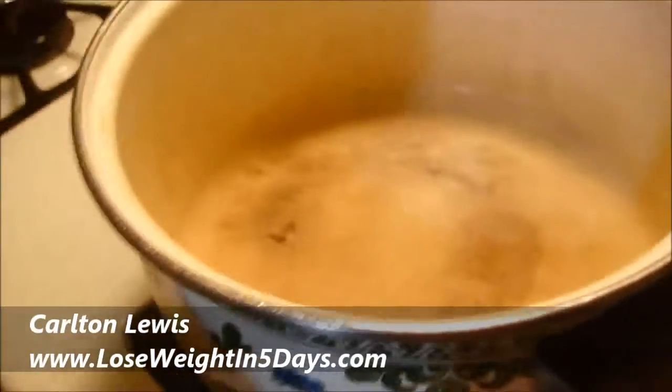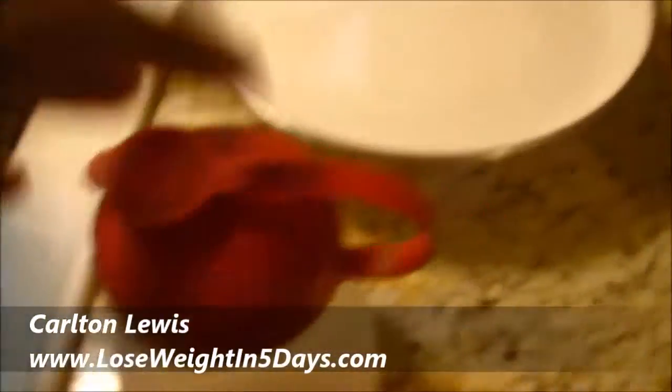As you can see here, I got my products here. There's a bowl, there's this — I'm going to use that to measure — and then there's my water.